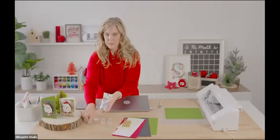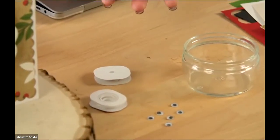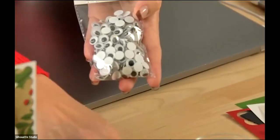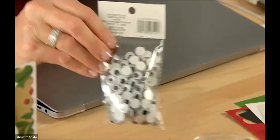I've got some of the smaller googly eyes down here on the table — we may use those on Santa today. The bigger ones are 10 millimeter and the smaller ones are probably seven or eight millimeter. At Michaels you can get the cute little googly eyes in different sizes.